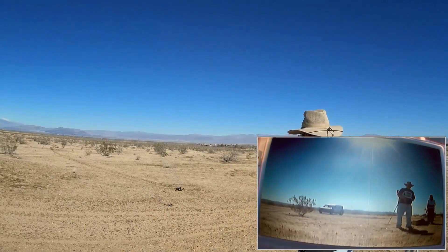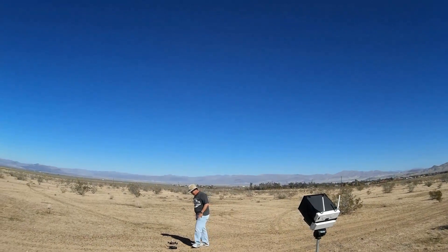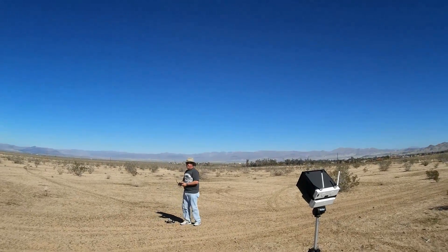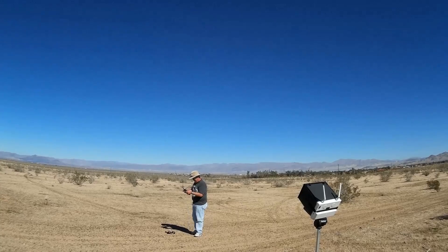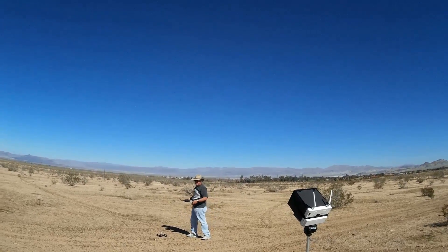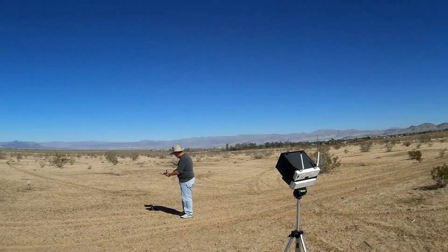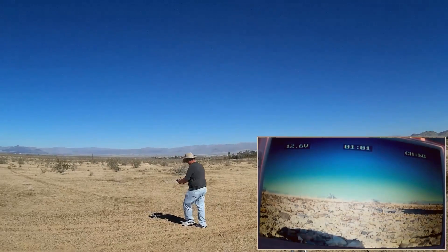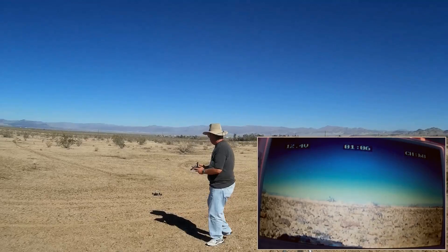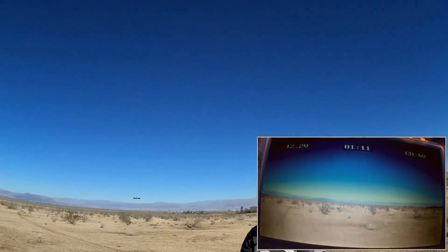Okay, it's the Yishin Racer's turn. If you remember my last flight with the Yishin Racer, it ended in the dirt way over there and I broke all the props, but it seems to still be one piece. So this is the first flight since that crash. Hopefully it can still fly — we'll find out. Okay, we're good. Away we go, going to FPV.